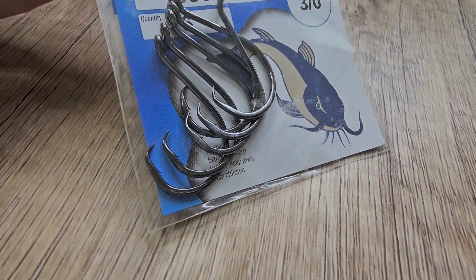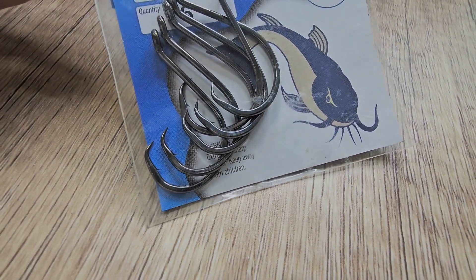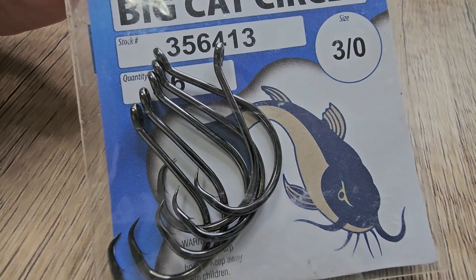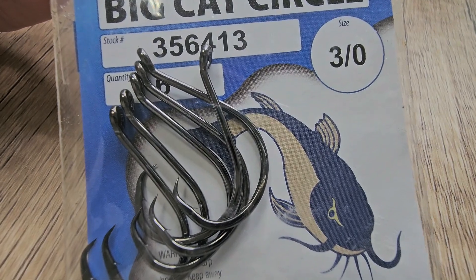Gamakatsu Big Cat Circle size 3. These are the extra wide gap hooks. This is the most popular and versatile hook. The legendary EWG worm hook is the gold standard in high performance wide gap hook designs.